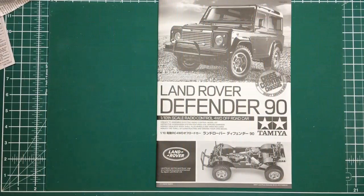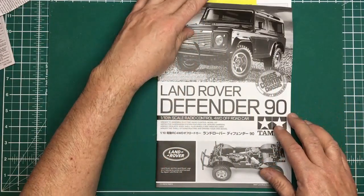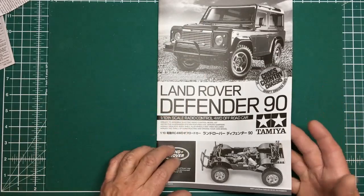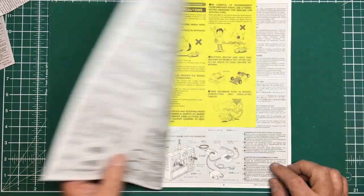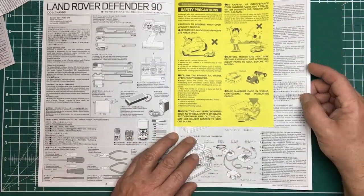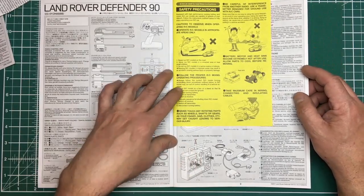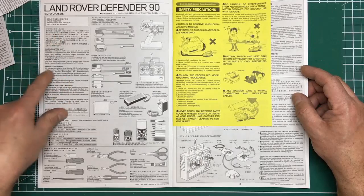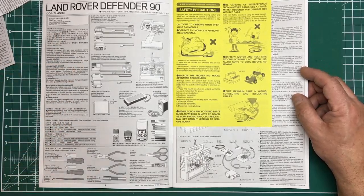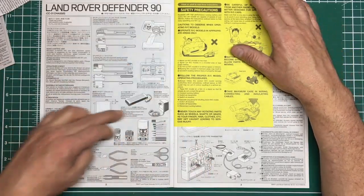Let's go through the manual so you can see what you're getting into. If you look at this and think it looks like too much work, you can switch off. It's A4 size, opens out double the size. It starts with health and safety. Even though this is a German market model, the first language is Japanese and the second is English, so it's not a problem.